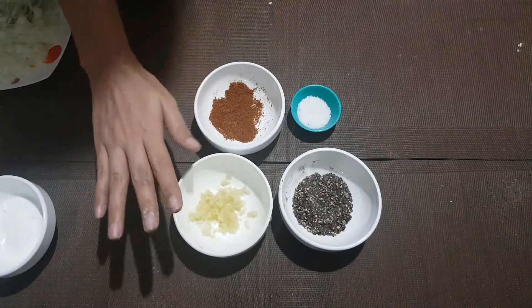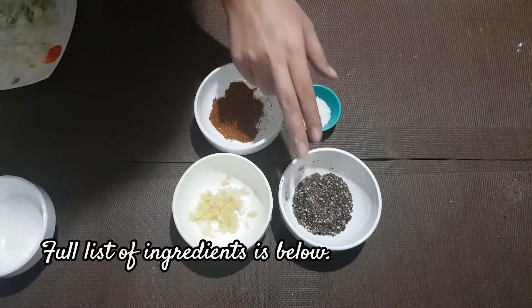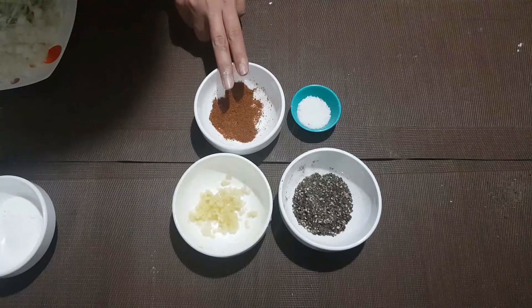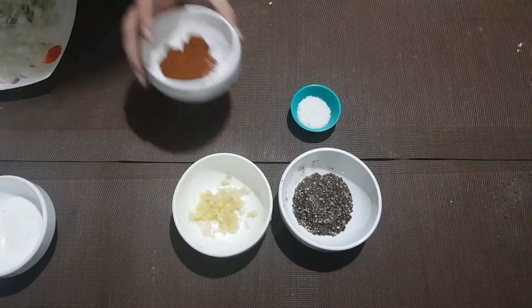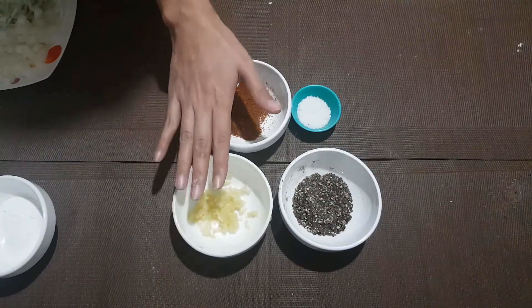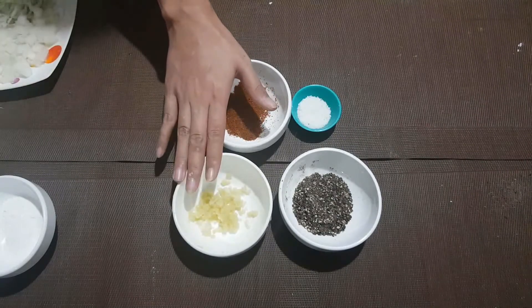For the marinade mix we need grated garlic, crushed black pepper, salt, and optionally chili powder if you want a spicy kick. If you have kids, take it out of the picture. By the way, if you do have garlic powder, I highly recommend that, but since I don't have that, I'm using fresh garlic for this.